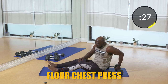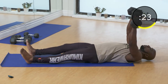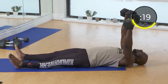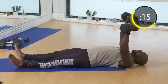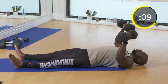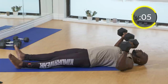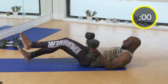Get going right off the bat with your dumbbell chest press. I'm using thirties — that's the heaviest I have. I advise you for the first round just get that warm-up, because we're going to be doing two more rounds. Make sure those elbows hit the floor, press straight up above your head. Exhale on the way up, inhale on the way down. We're hitting those pecs right off the bat.